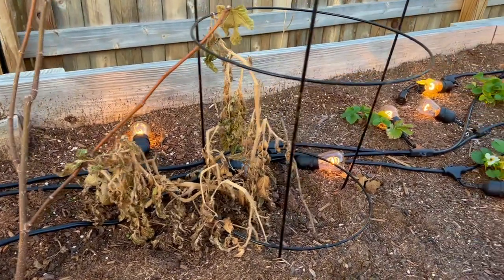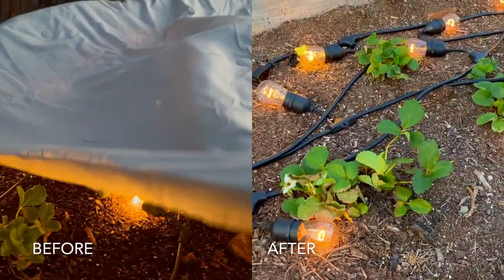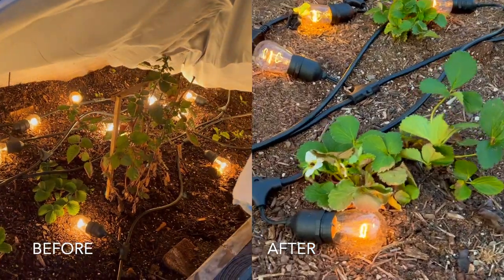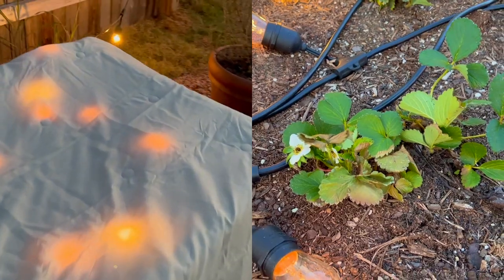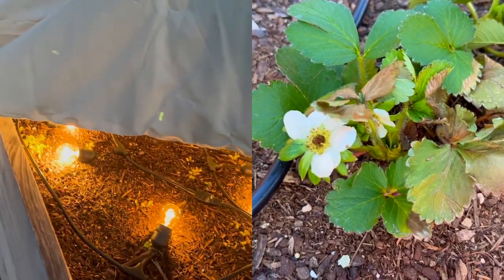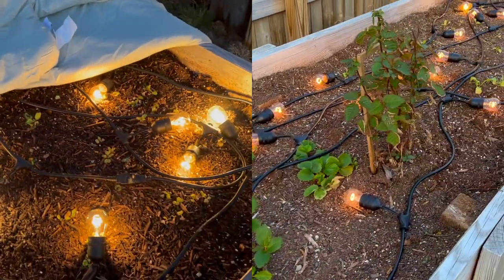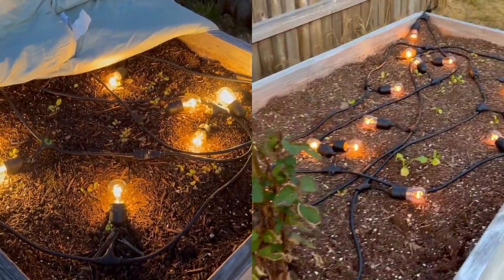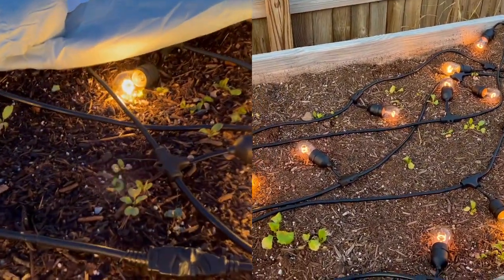I'm gonna replace them with something in the spring, maybe more strawberries, because the strawberries obviously held up super well under the blankets. We got a little bit of frost burn and maybe even some burn from being directly on the bulb, but we even have flowering — maybe even pollinated fruit — so the strawberries are doing well. So are the blackberries, and finally my radishes have held up through the cold pretty well.